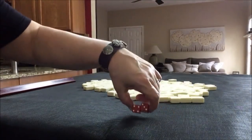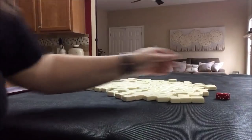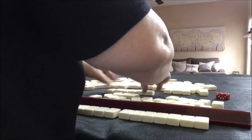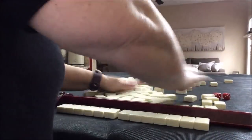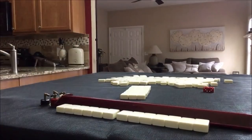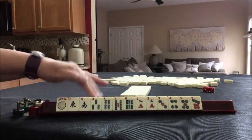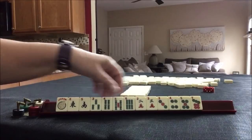I rolled a seven so we're going to be in west seat, player three, non-dealer. We have no multiples, all single tiles. But I see a pattern: 3, 4, 5 — or 2, 3, 4, 5, or 3, 4, 5, 6.